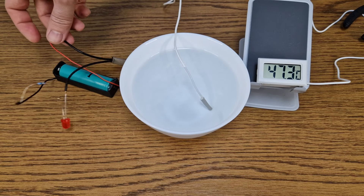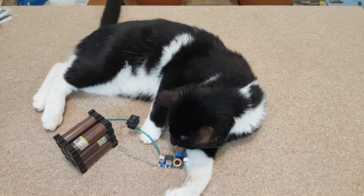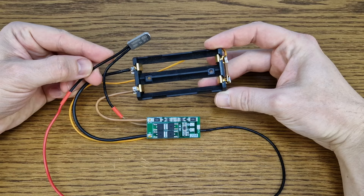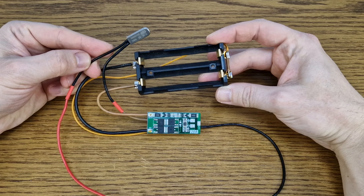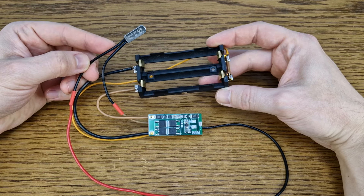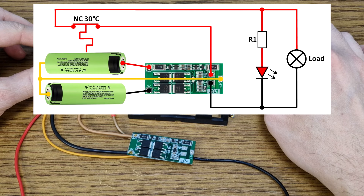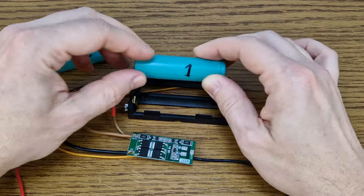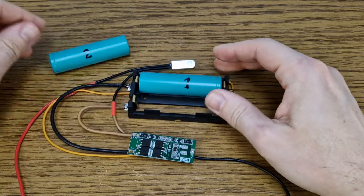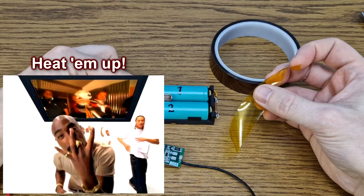I let the switch capsule cool down to room temperature and when it drops below 30 degrees, the switch turns back on. But what about thermal protection for a battery? This is a small battery pack with a 2S BMS board and a battery holder. For this test I will use some old and abused lithium-ion cells, because I plan to heat them up a bit.